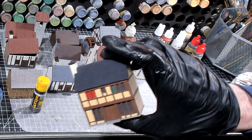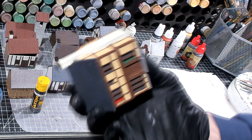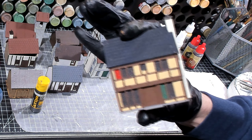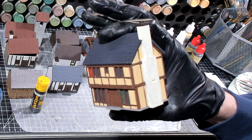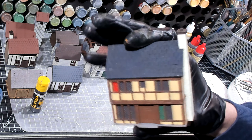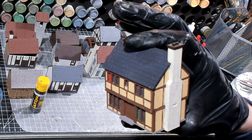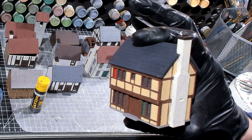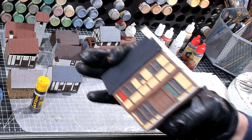All right, we've got all the windows darkened up. It makes the building look a lot better already just with those dark windows. One of the next steps is going to be washing, so I'm going to let this dry before we start washing and then I'll be right back.